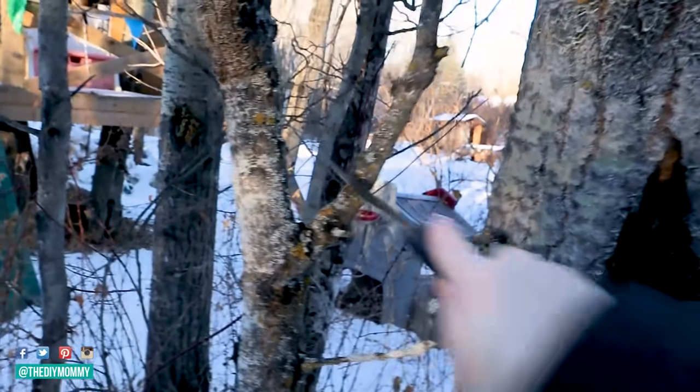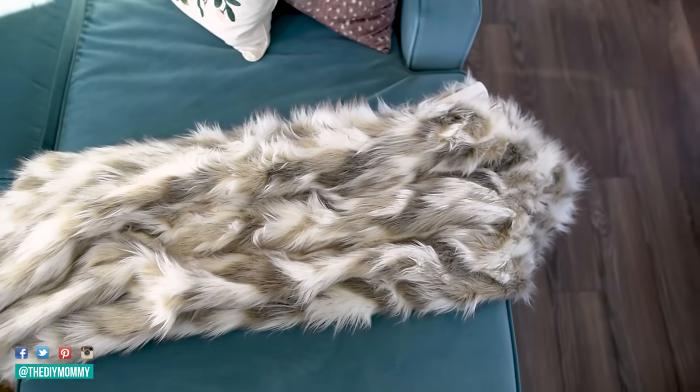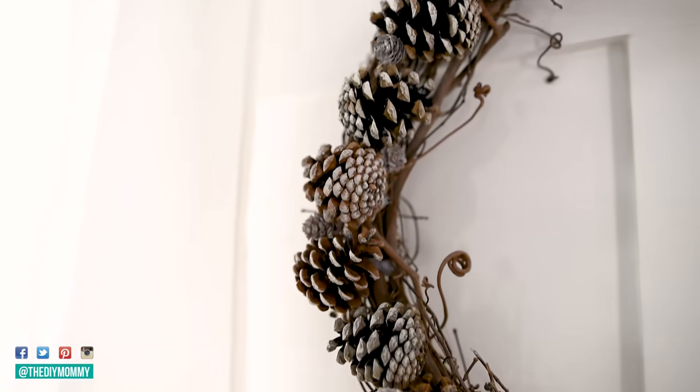I made these DIYs with things that I found out in nature, an upcycled DIY, and just scrap things that I had in my studio. They're all Scandinavian-inspired. Scandi decor uses lots of natural elements like branches, faux fur, and other natural cozy items. I love using this style in wintertime — these would be great not only in January but also throughout the winter months and in the fall as well. So let's get started.